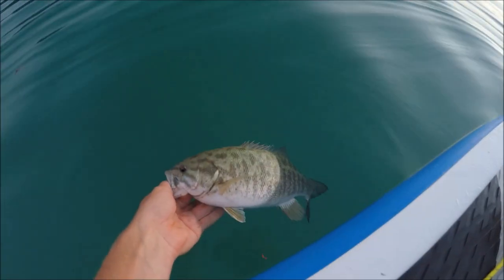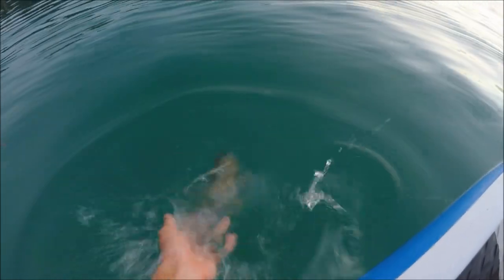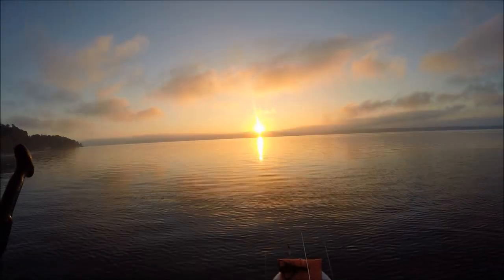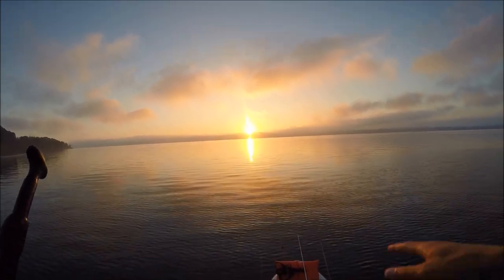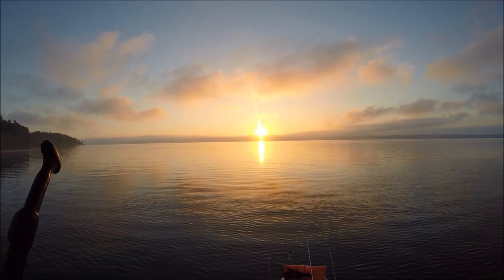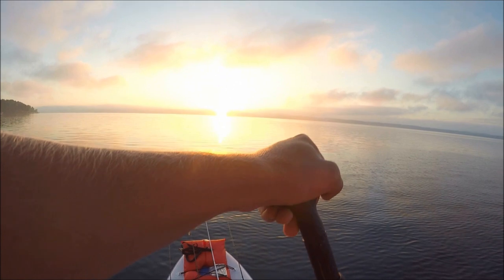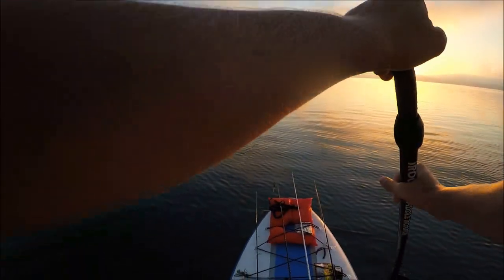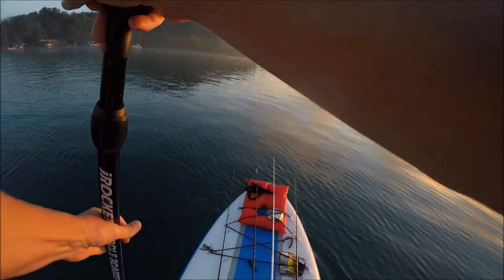We're gonna get back in the water and hopefully there's some bigger friends with them. Man, it is hard to get over that view. Waking up early is totally worth it when you get to see things like that — sleep in and you never get a chance to see it. As a bonus we get a sweet sunrise. Let's get some nice big smallmouth too and keep searching until we find them.